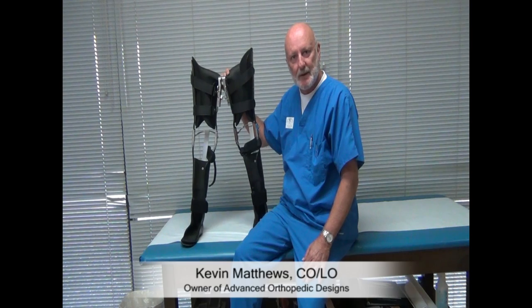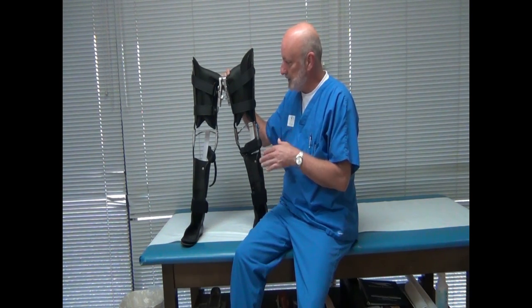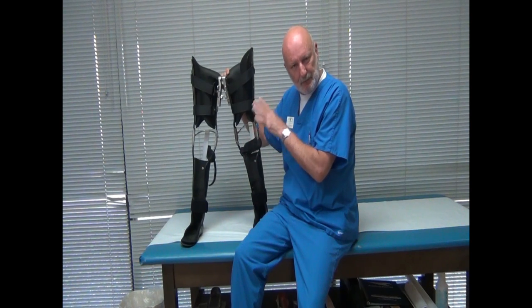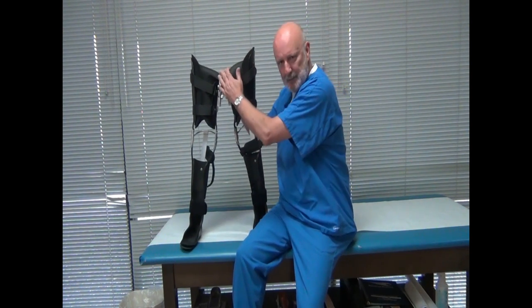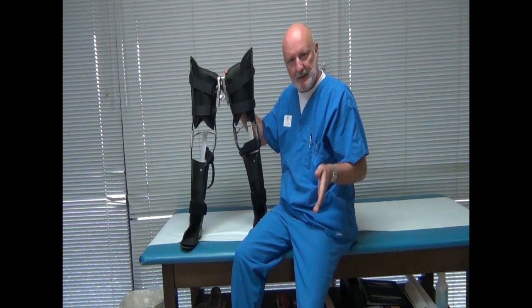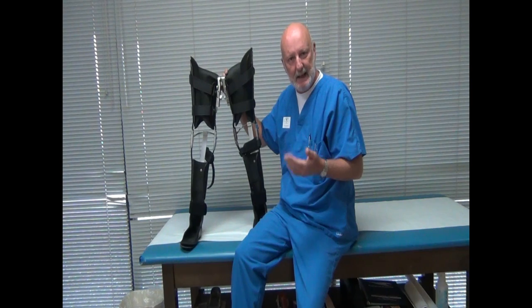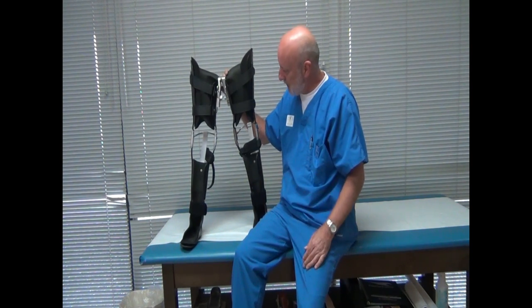Hi, I'm Kevin Matthews, and I'm an orthotist with Advanced Orthopedic Designs. We're getting ready to fit bilateral KFOs, or leg braces, with the Up and About walking fixture that is designed to maintain the legs in proper alignment during ambulation for patients who suffer paraplegia.